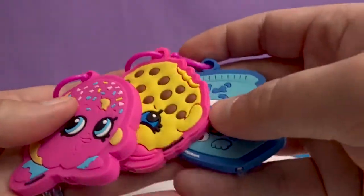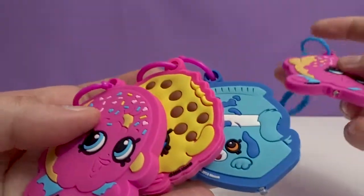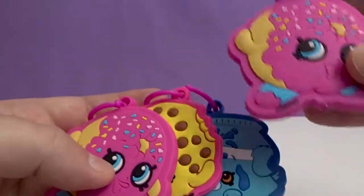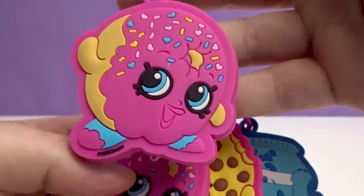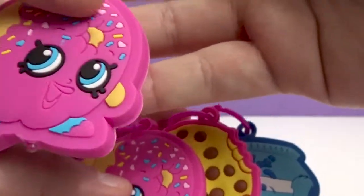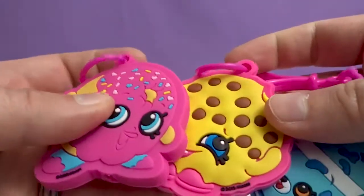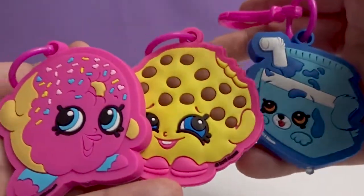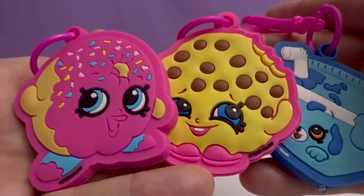As always, we're doing a giveaway at a thousand subscribers — we're adding a toy from every video to that big toy pile. So we're going to add Delish Donut. There she goes. That's it for this video. Please give us a like and share it with your friends. Have a great day, everyone. See ya, bye.